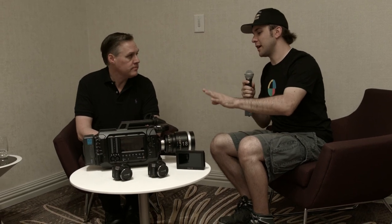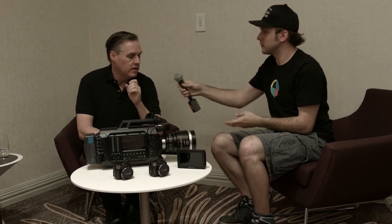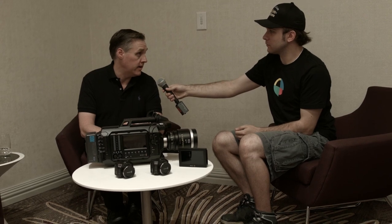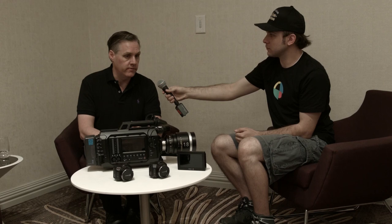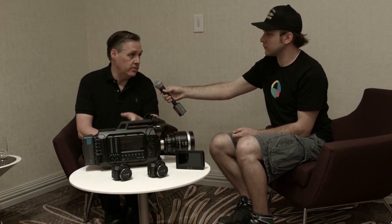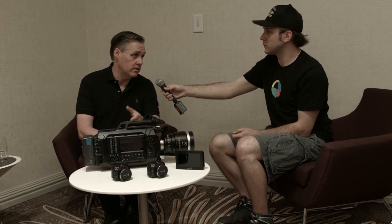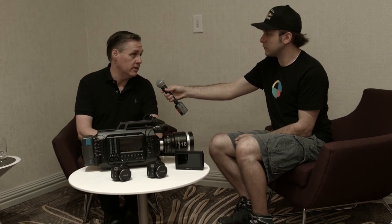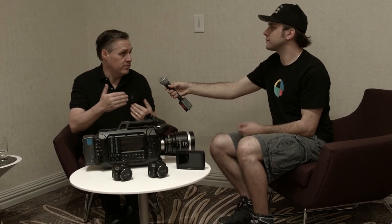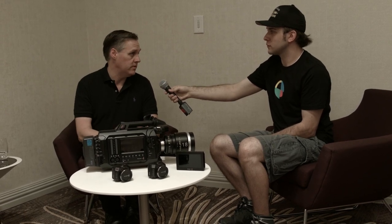So now we've got four new URSAs — EF and PL of the 4.6k and 4k. Do you have prices on those? Yeah, we've reduced the price of the 4k's by $1,000 each, so the EF URSA 4k is now $4,995. The 4.6k EF is $6,995 — $2,000 more — but the great thing is the upgrade EF turret for 4.6k is $1,995, so the difference between the two models is the same as the upgrade price. You can start at 4k and go up to 4.6k when you're ready.